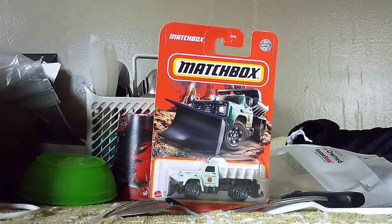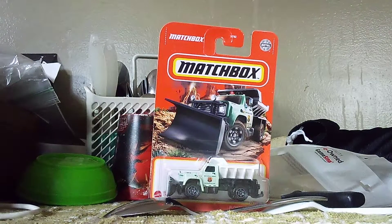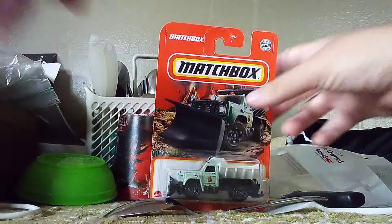But there's a lot of stuff that makes this truck different from all the other ones! Without further ado, let's get a closer look!